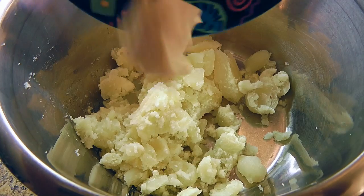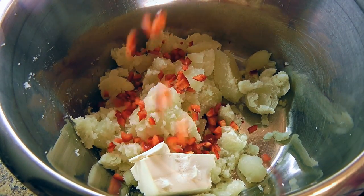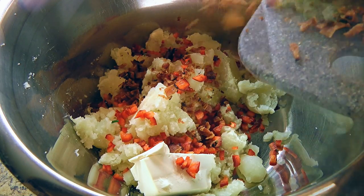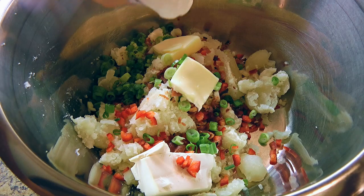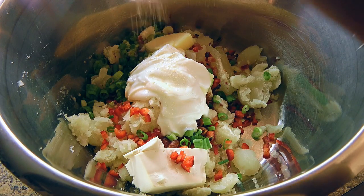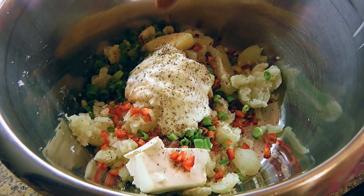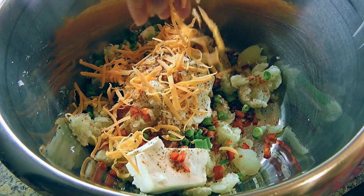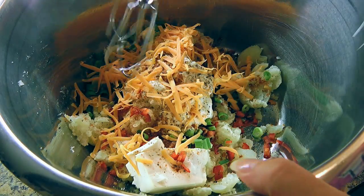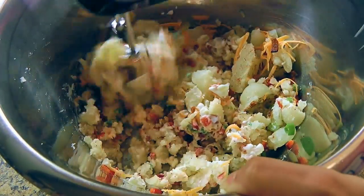Now we'll combine with our potato: cream cheese, red pepper, cooked bacon, green onions, butter, sour cream, garlic salt, freshly ground black pepper, hot paprika, and extra old cheddar cheese. We'll use a hand mixer and process until the ingredients are fairly blended together.